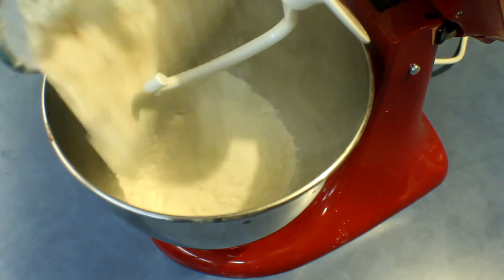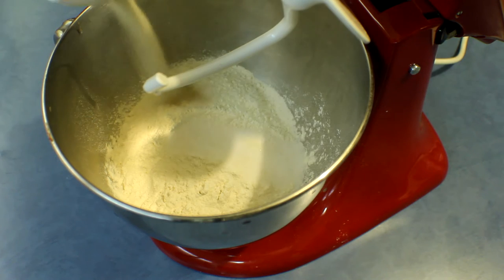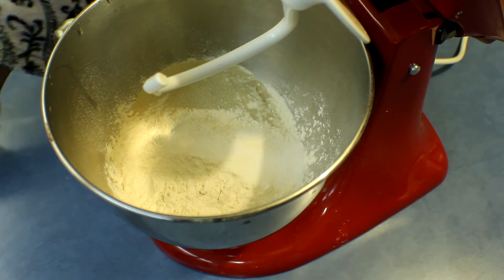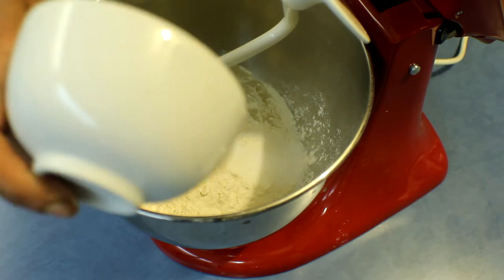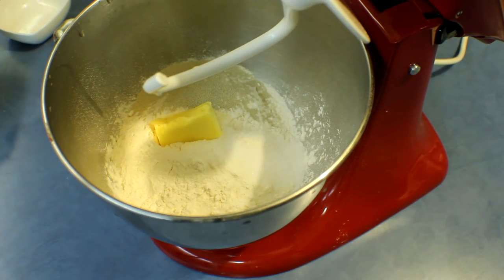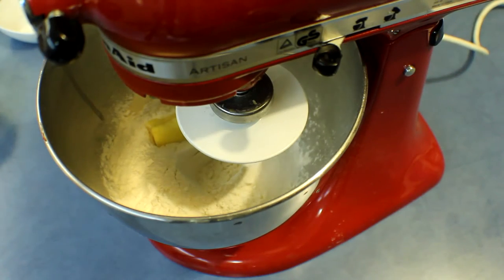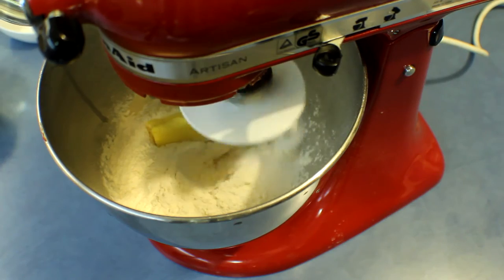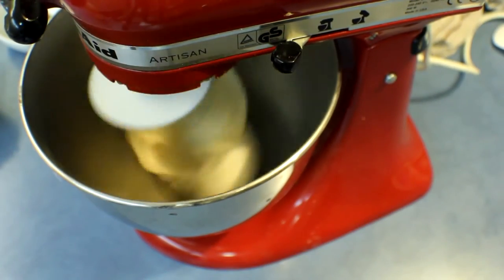To start, into the mixing bowl add both flours, then sugar, yeast, and butter, and add the salt onto a corner where there is no yeast. Start mixing for about 25 minutes, keep kneading until it becomes a smooth dough.